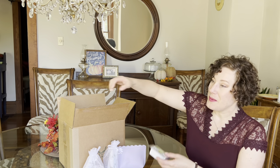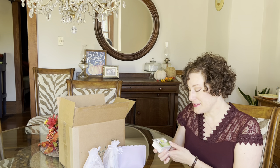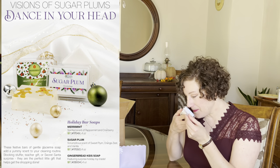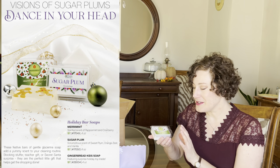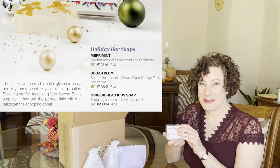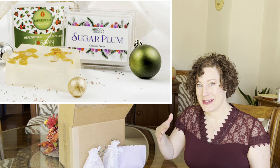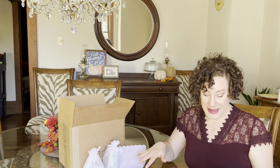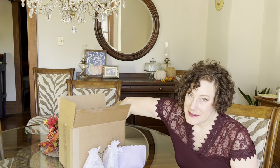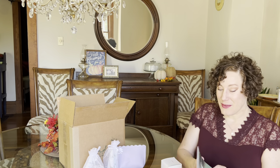All products are made in Missouri using plant-based ingredients. We also have bar soaps: the Merriment scent in peppermint and cranberry, the Sugar Plum scent, and a Gingerbread Kids Soap with two little gingerbread men embedded in the glycerin so kids want to use it up quickly. All soaps are $7, making them great stocking stuffers and clutter-free gifts.